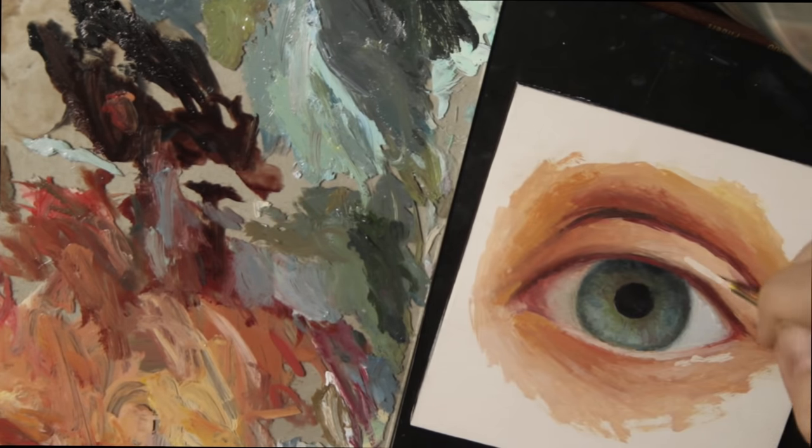Next I added the light reflection on the eye, which is just a circle since my light source was a lamp. I also added very subtle eyelash reflections in that light.